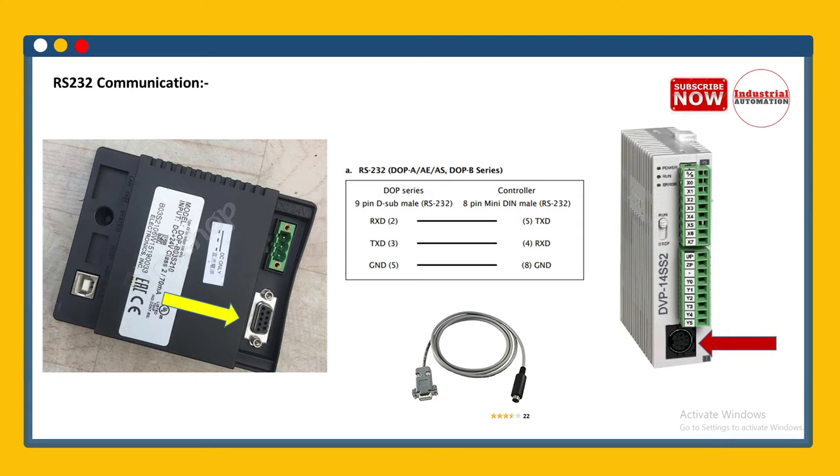We can connect Delta PLC to HMI with RS232 or RS485 protocol. For RS232 communication, on the PLC we have this RS232 port — this round 8-pin mini DIN connector. On the HMI side we have this DB9 connector. This COM port is built in for both communications.